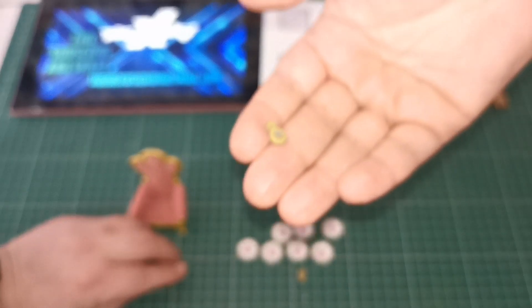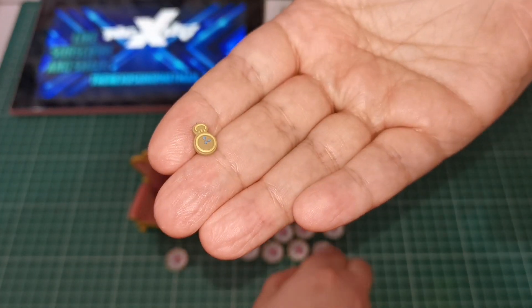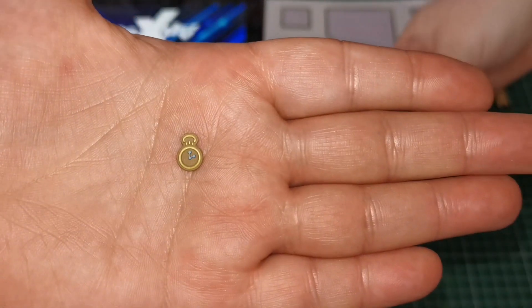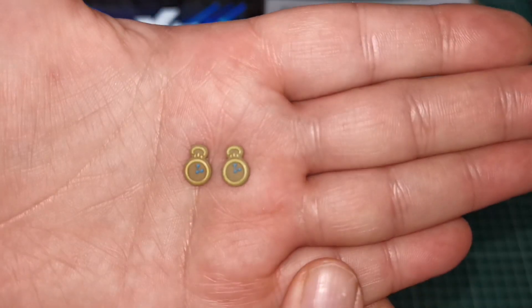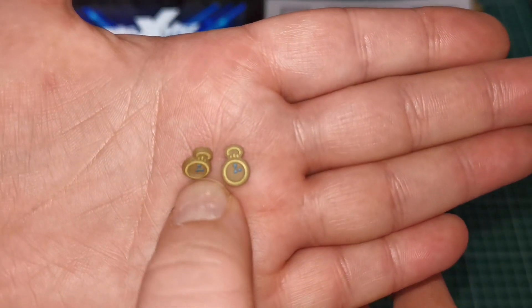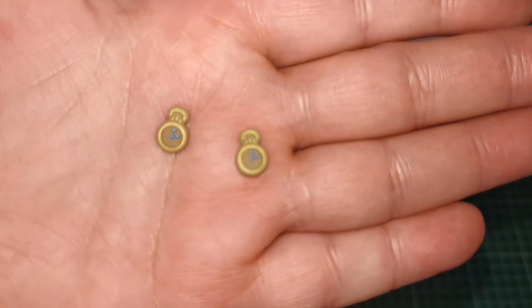And then we get these two tiny little biscuits. I don't know what they're supposed to be — they're the little clock, oh yes, the pocket watch. Oh, they're cool! Look at that, and to get that sort of detail in something so small — it's actually really good. Just got to not lose them, but they are tiny. They will be easily lost, but they're little tiny cookies. I think they're quite cool.